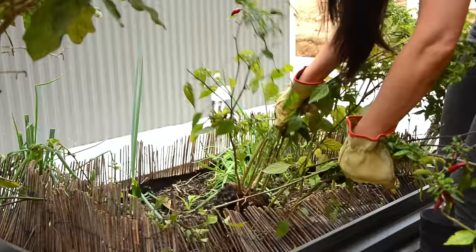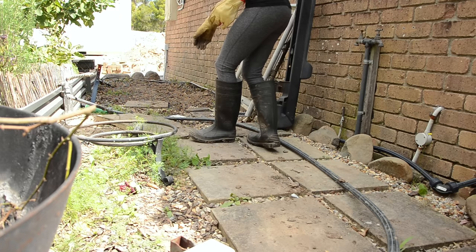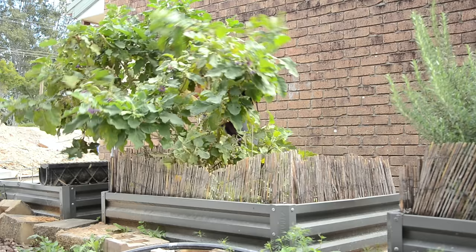My veggies and herbs were not looked after as I lost the water supply while our new shed was under construction, but some were still growing so I kept the nice and healthy ones. There were lots of pavers on the ground and I had to pick them all up to clear the ground.